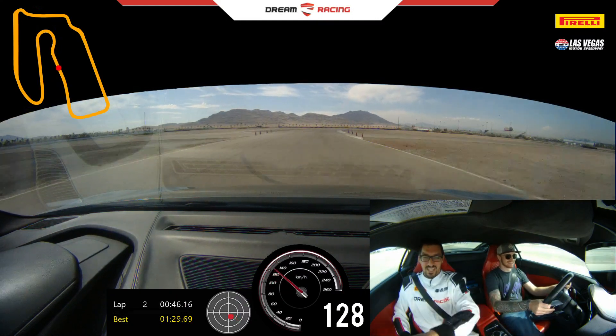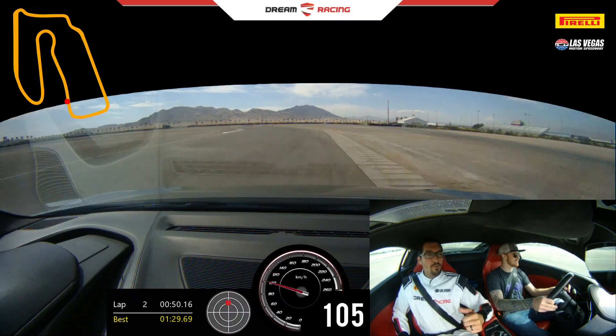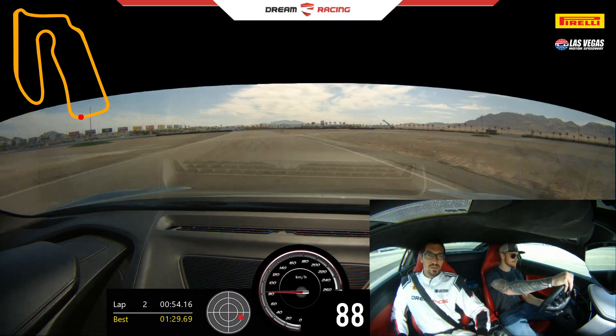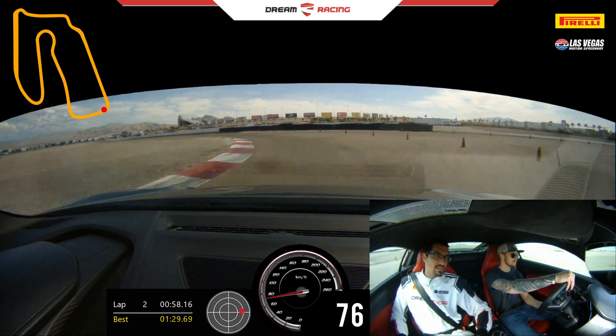Shift one. Nice job. Brake hard. Down two. Easy correction. One more. Off the brake. Open to the right. Power on. 100. Brake. Down one. No brakes in. Smooth on the gas. 100 out.